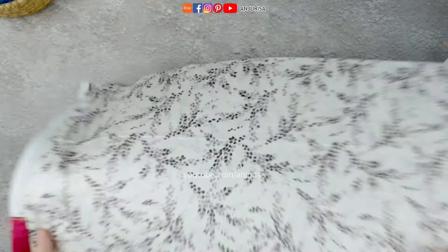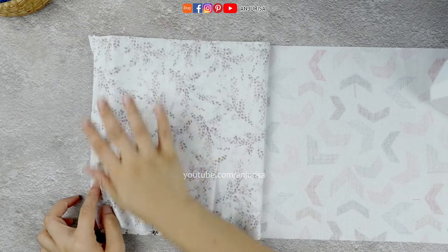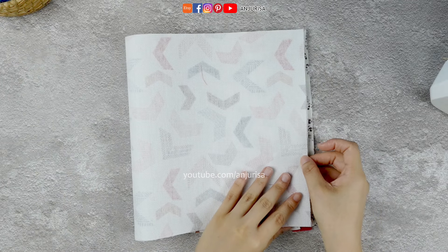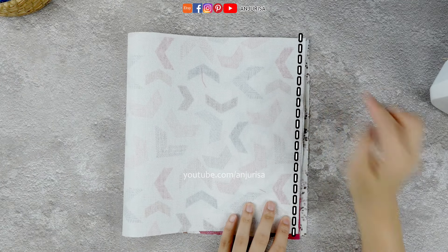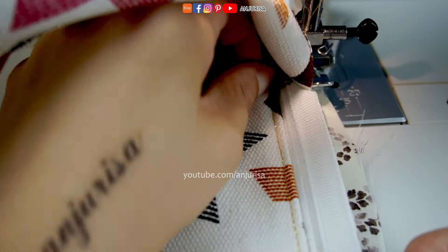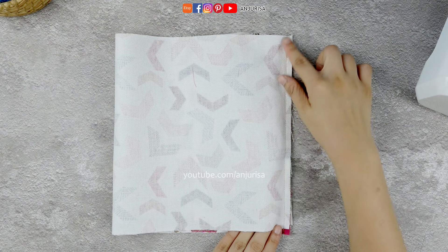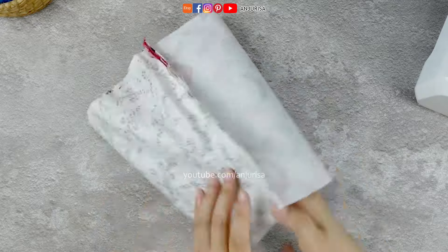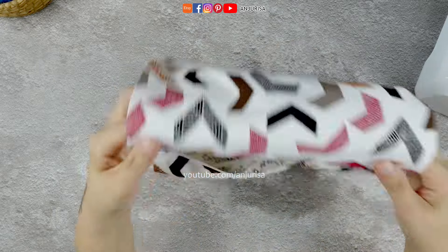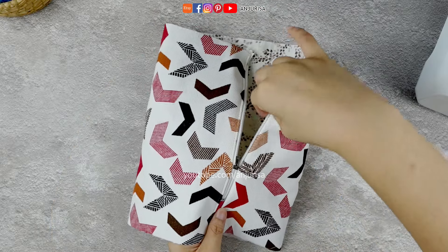Repeat the same process on the other side of the zipper. Fold the lining fabric to the other side of the zipper, followed by the main fabric — we are going to sew this part. Turn the fabric inside out, and we are going to top stitch once again.